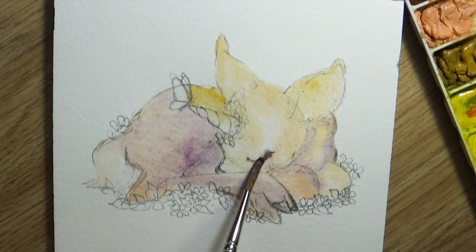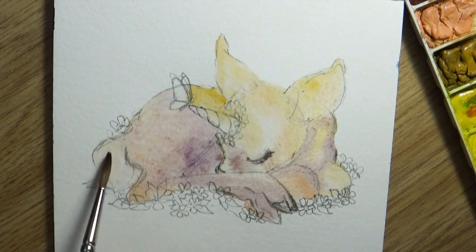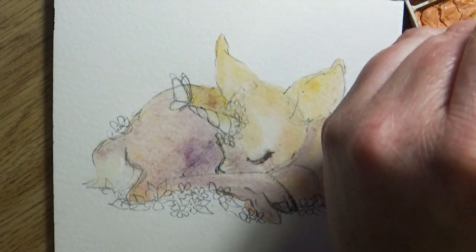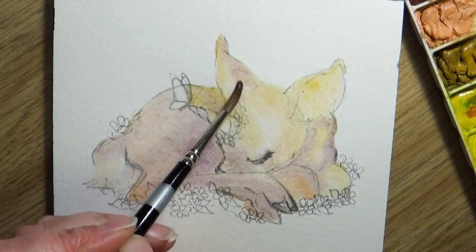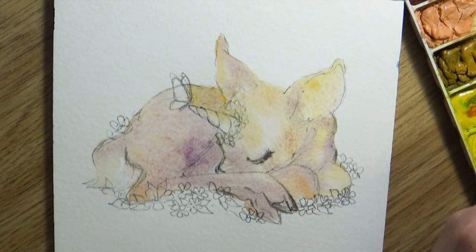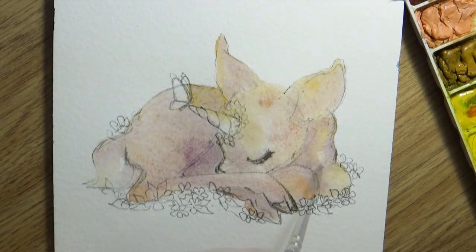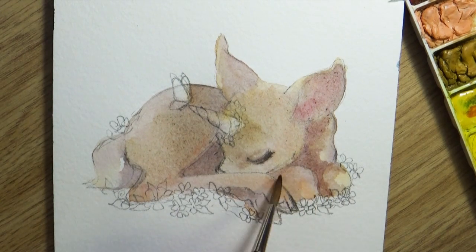When we'd do a group share and hold up our drawings, all the kids were shouting 'WIP, WIP, WIP' — which kind of sounded weird, but it was so freeing to that class of kids. The concept that you can share your work and label it as a work in progress so people know it's not done was so freeing to my students, and I really wanted to share that with you guys as well.